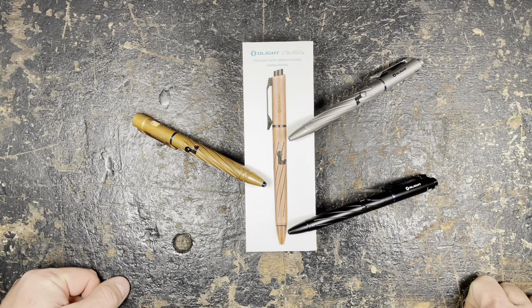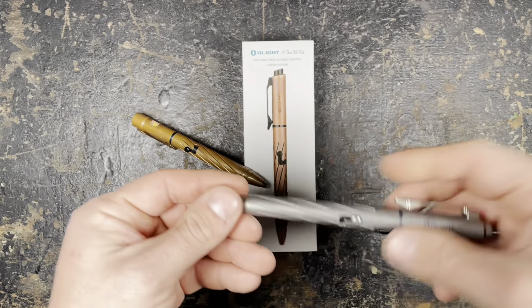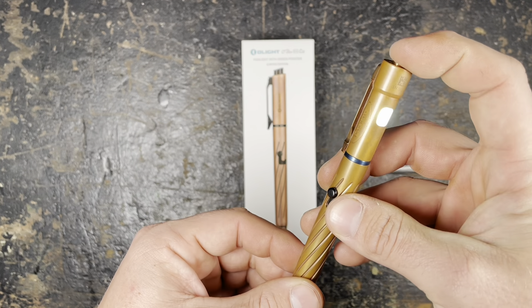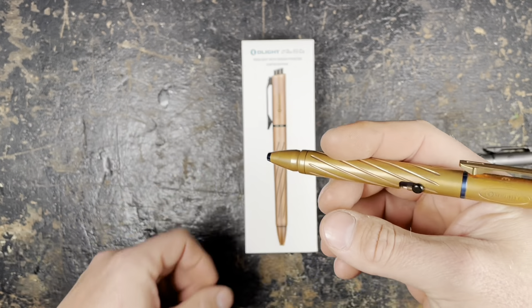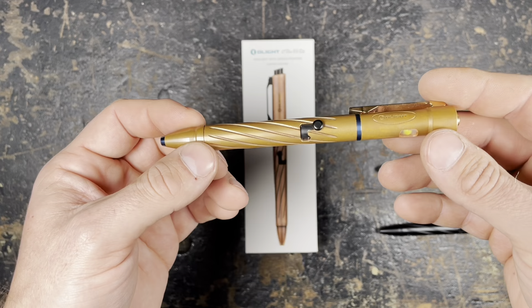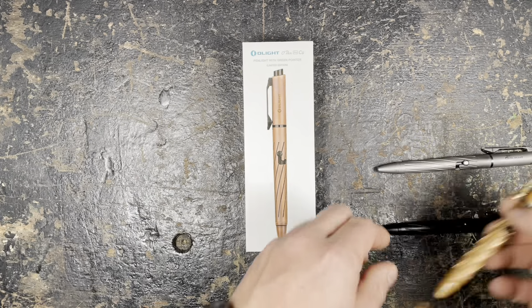Today we are going to have a closer look at the Open Pro in copper. I'm very excited about this one — I was really hoping they would release it, as I already have the standard black version and the titanium version. Now I finally also have the copper version. This is the Open 2 without laser, with the switch on the top — also a very nice piece. For me it was a bit too heavy for daily use; after a few weeks I put it on the shelf with my copper flashlight collection.